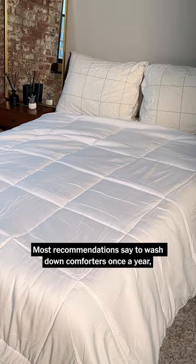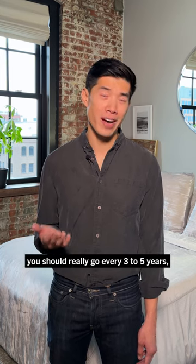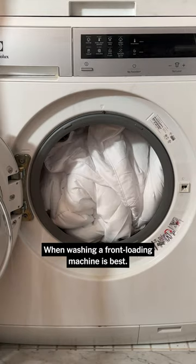Most recommendations say to wash down comforters once a year, but a repair specialist told us you should really go every three to five years, especially if it's not dirty or smelly. When washing, a front-loading machine is best.